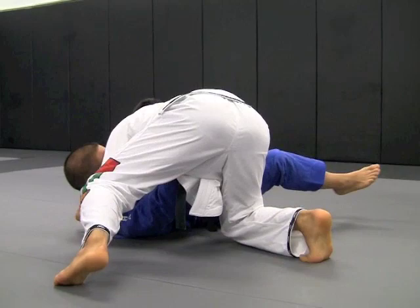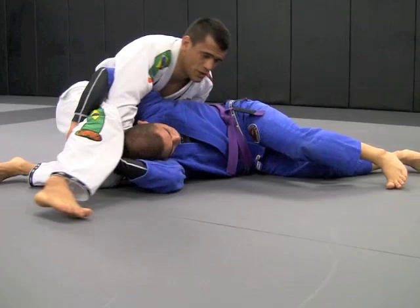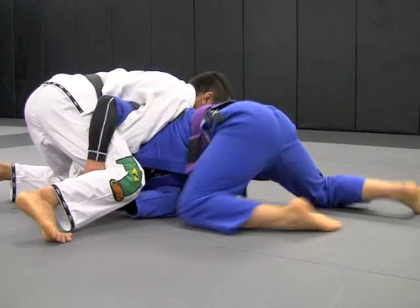By holding — look at this, I'm holding and trying to put pressure here. Now again, I squeeze it, back of my hand goes behind his head, post my hand on the floor. Remember this detail: I have to switch my hips. If I don't switch my hips, I'll drag him on top and it'll be a scramble again. So before that happens, I'm going to switch my hips and get inside control.